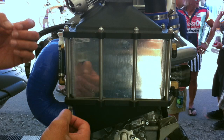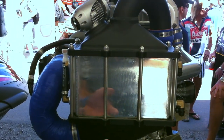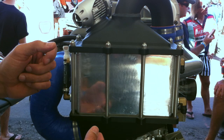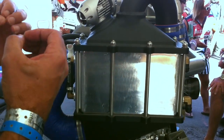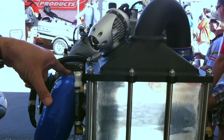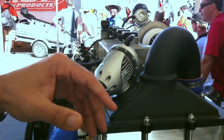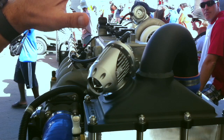Our intercooler, which we call the Riva Racing Power Cooler, cools the hot exhaust gases that are coming out of the turbocharger, cools them down to make a denser, cooler charge for maximum horsepower, and plumbs it into the throttle body. This is our HKS blow-off valve, which blows off excessive boost when the throttle plate is closed.